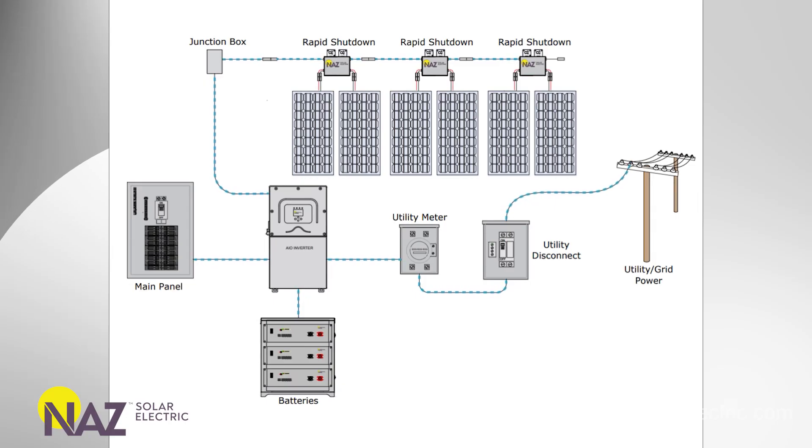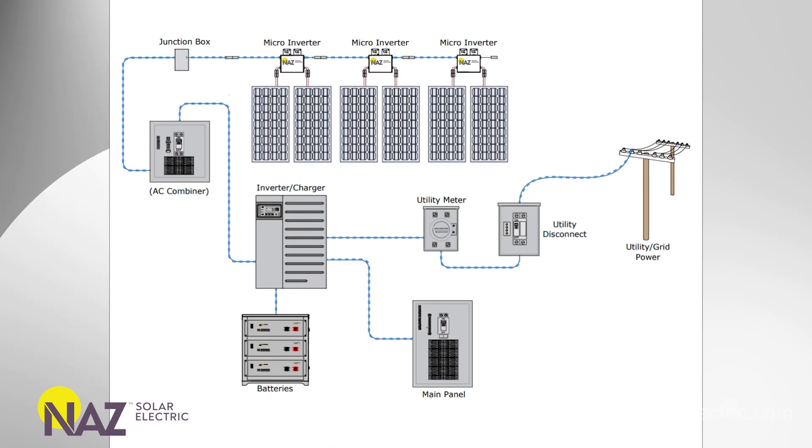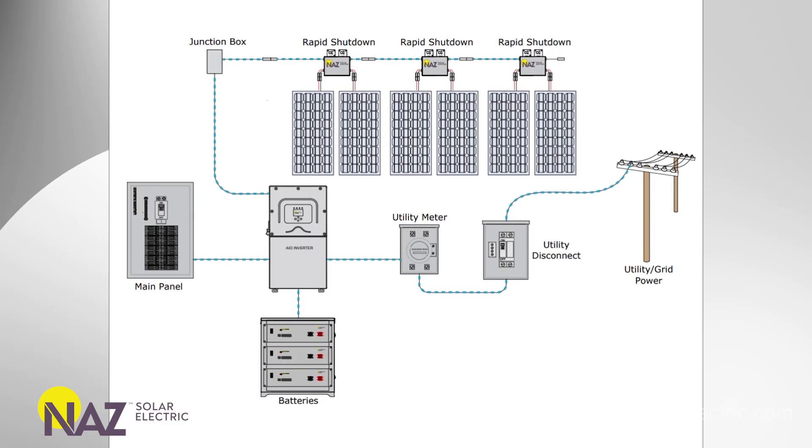A DC coupled PV array into an ESS system, like an all-in-one inverter, will typically take that PV power directly into the inverter, which it can see and control very well, and then decide how to use that power — invert to supply power to the home or charge the batteries. The difference between an AC coupled and a DC coupled system is that AC power, by default, takes priority feeding the AC loads and then into the ESS system. With a DC coupled system, you have more control over how that PV power is used — whether to charge batteries, invert to feed loads, or invert to feed the grid.